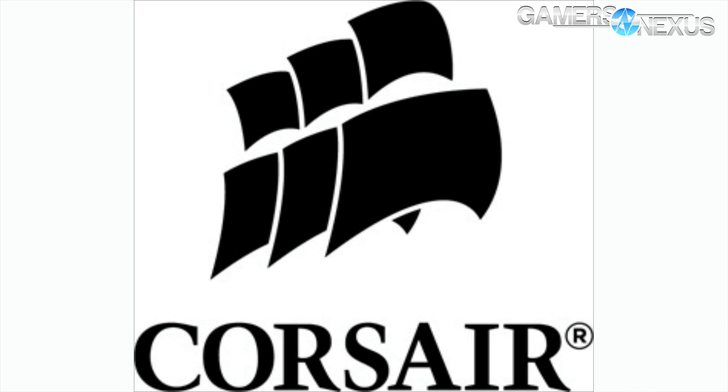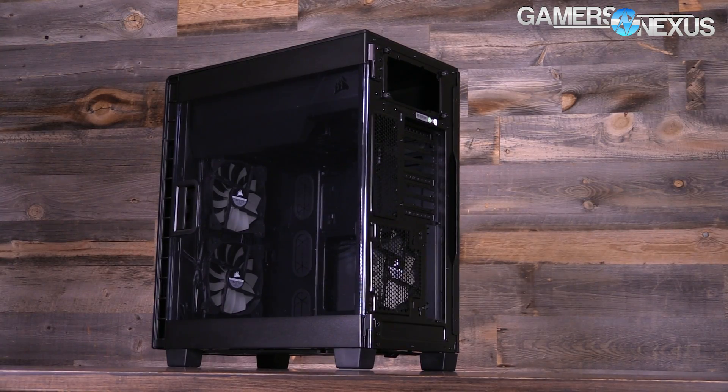Corsair snuck in a new case launch before the end of the year with the 600C, which you might have already seen reviewed on the website. The 600C and the 600Q are interesting because the motherboard layout is actually inverted — it's flipped and rotated, so when you install the motherboard it will be upside down on the right side, rather than normally on the left. The 600C has the best GPU cooling performance we've ever seen in a case we've tested. It's got pretty good CPU cooling performance too — it was only outperformed by the Be Quiet Spirit, which is massive compared to the 600C — and the inverted motherboard layout is the reason for that excellent GPU cooling.